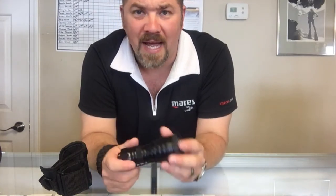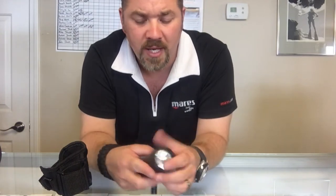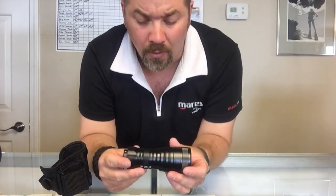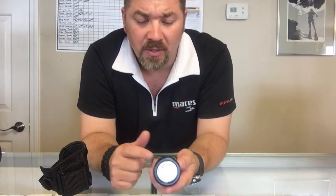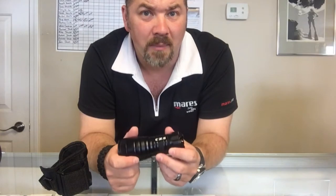First of all, it's very lightweight in design, so even though it looks like a big bulky light, there's not much to it as far as weight, so it's not going to affect your weight when you're underwater. It does have an anodized aluminum casing on it, so it's going to be corrosion resistant and it's going to take a beating as well.